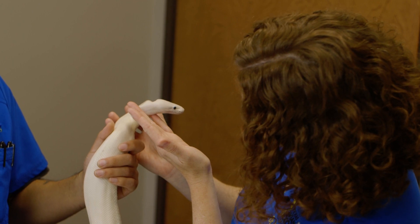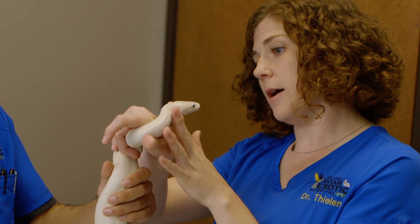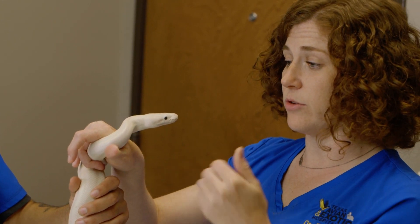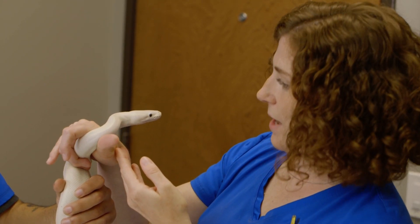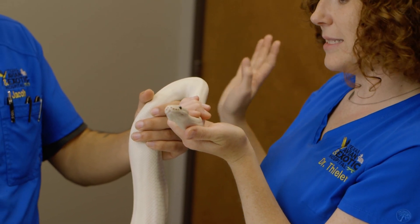I'm also looking at her eyes. They do not have eyelids — they have these really thick spectacles over their eyes to protect them; it's a scale. Sometimes they will have the spectacle either retained or still left to shed off, which will look like a little blue haze, or it might look thicker or even wrinkled. Cooney doesn't have that at all — her eyes look absolutely perfect. I'm also looking at her little tiny nostrils; you do sometimes get nasal discharge in snakes, so I always check those are nice and clear.